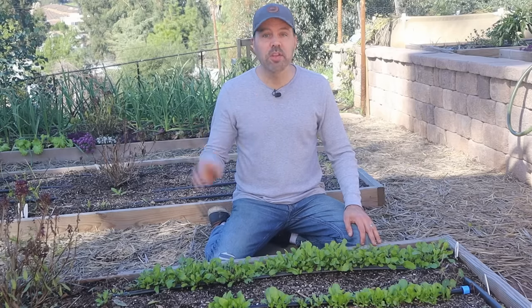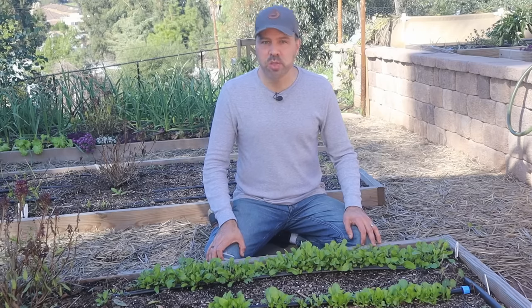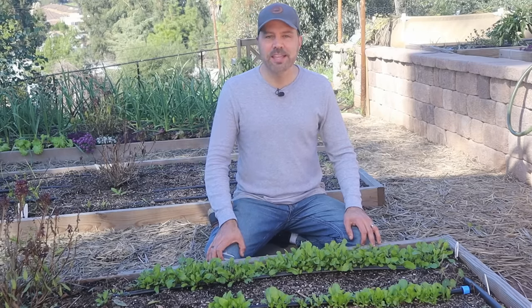Hey, I'm Brian with Next Level Gardening. If you're looking to join an online garden community that offers tips, tricks, and support to help take your garden to the next level, you're in the right place. Get started now by clicking subscribe and hit the bell so you never miss anything. Now let's get growing.